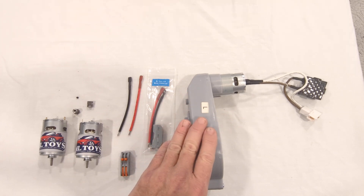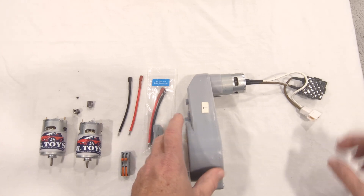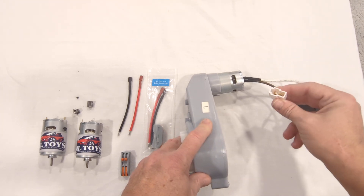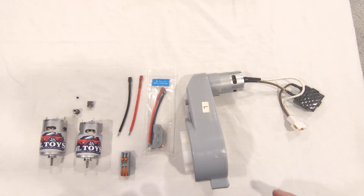First, remove the gearbox from the car, which is generally done by popping the hubcap off, then unscrewing the nut from the axle, sliding the tire sides off, and the gearbox will come out by unplugging the one connector that it comes with. Makes it very simple to do.